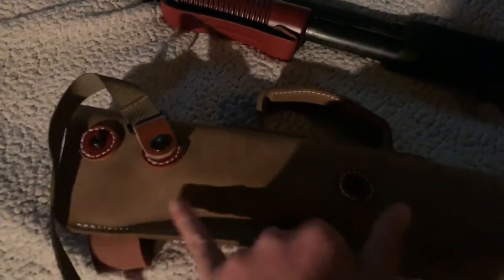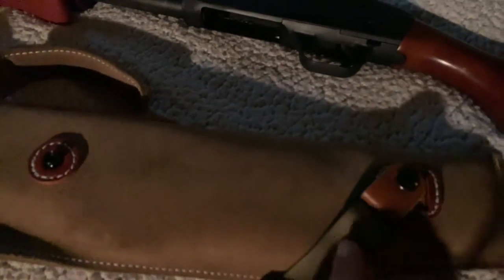It's pretty ambidextrous. You can take the handle off and put it on the two buttons on the other side, and swap the butt piece to the other side as well, for right or left-handed carry.